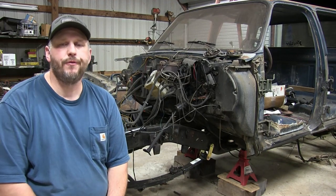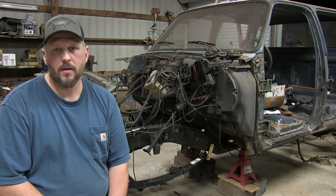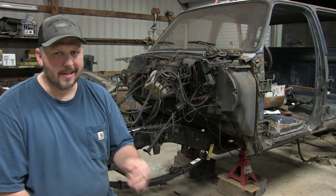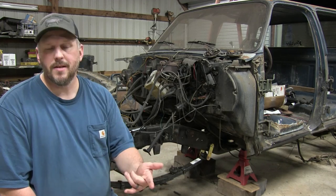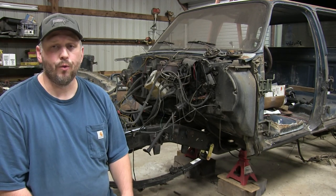Hey everybody, it's Chris here with Off-Road Farm. On this video today I'm going to show you how we're going to reinstall the pinion. Now keep in mind this is not a re-gear. I'm using my existing ring and my existing pinion. All I did was just replace the bearings because I ruined them. So this is a little bit simpler than if you're doing a full re-gear.